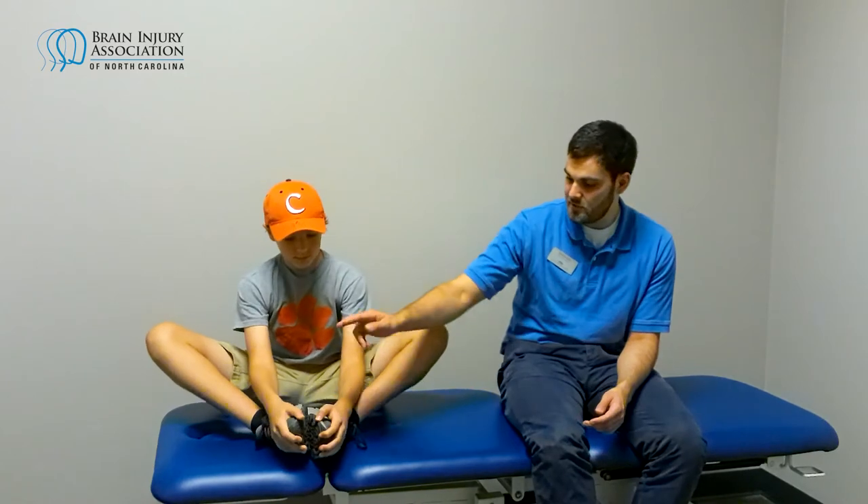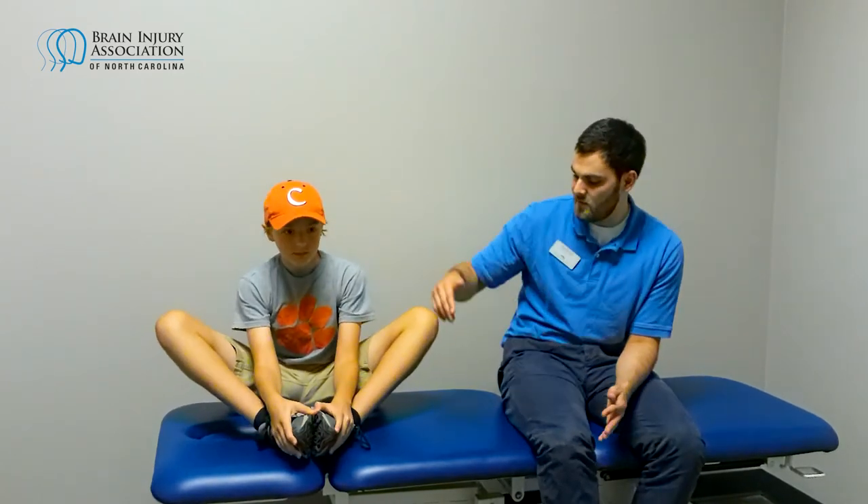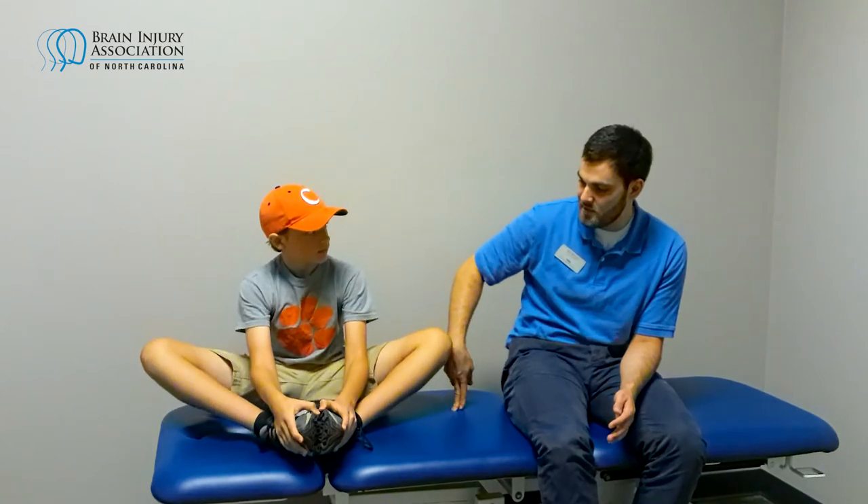The first stretch is called the butterfly — a lot of you might have done this before. You're just going to sit, put the bottoms of your feet together, and then try to bring your knees down towards the table like such. That's the first stretch.